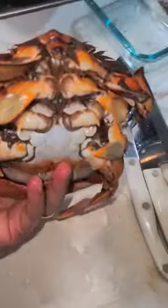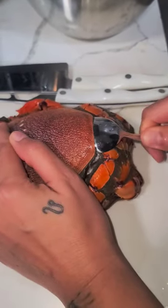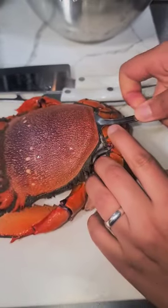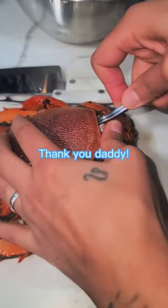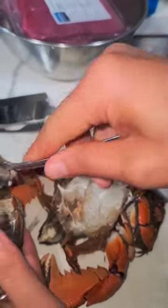Hi guys, have you ever seen a crab that looks like this? Doesn't it look so cool? It has lots of hair on it too. Anyway, this is called Kona crab. It was caught in Hawaii — I took it on a plane and brought it home so I can make it for my family.